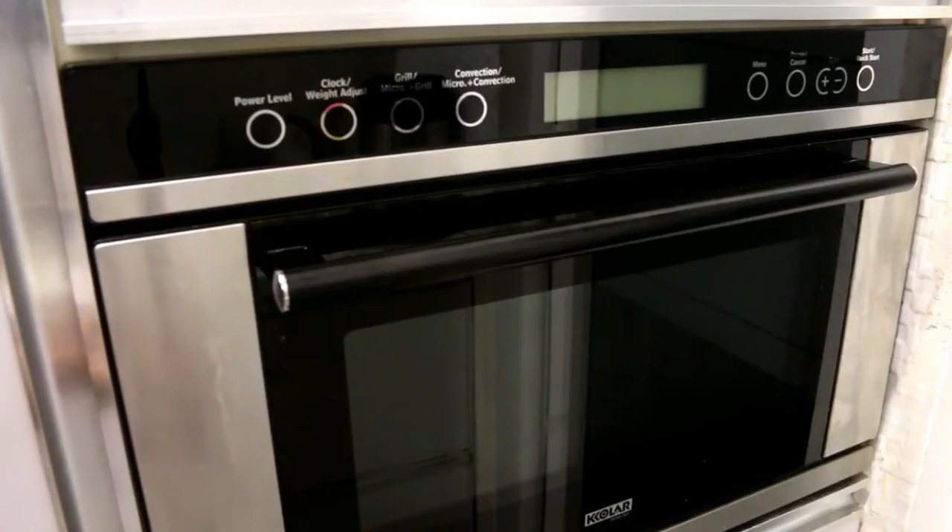You can preheat the oven depending on how much you want to heat. If you want to make popcorn, you can use the popcorn function in the microwave.